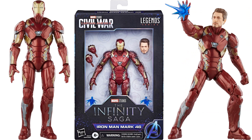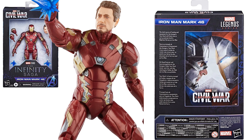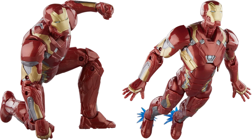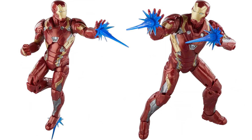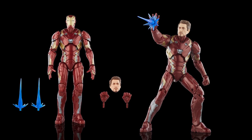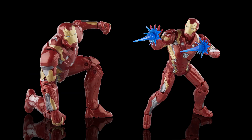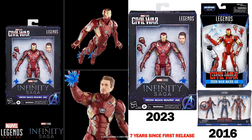Next is Iron Man Mark 46 from Captain America: Civil War — the Tony Stark head, extra hands, blast effects. I cannot believe he still has pins — how do you release figures without redoing the pins? It's been seven years since we've seen this particular figure: Mark 46 was last seen in 2016 in the Giant Man build-a-figure wave.